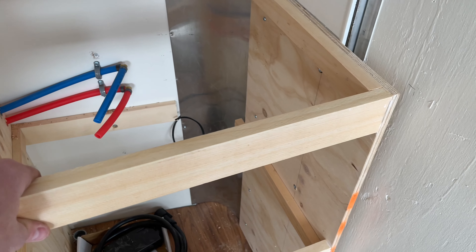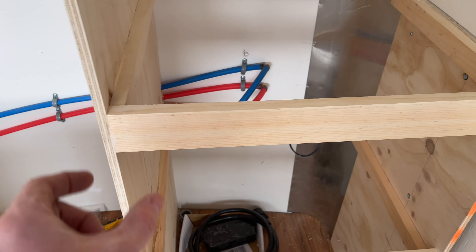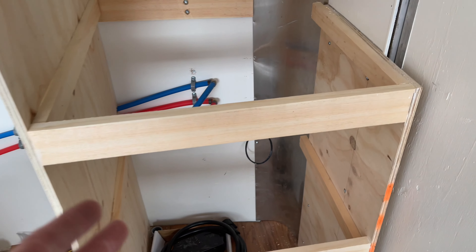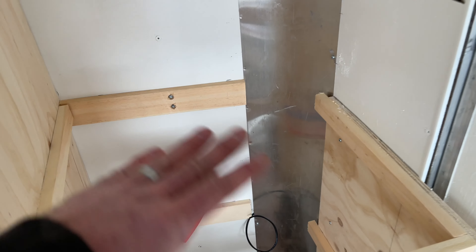It's just a one-by-three for the front, and then I'll put a facing on across there — that's what I'll be attaching my doors to. Basically it's open inside; I'm not putting boxes in. I'll push a shelf in there and obviously the countertop goes on top.